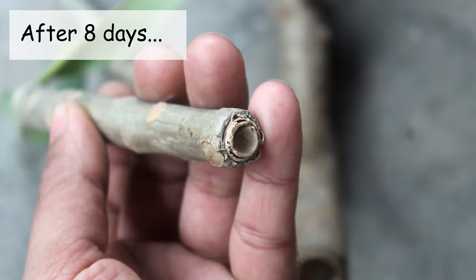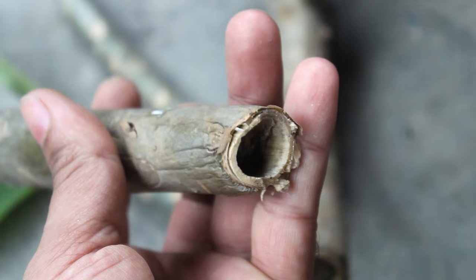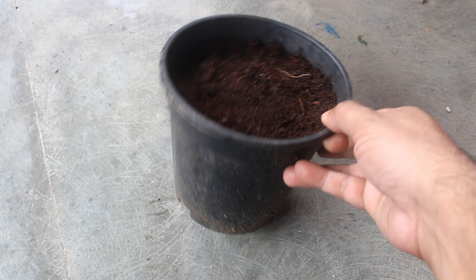Here you can see that the edges of the cuttings are dry, and at this time they are ready to be planted. Now please follow the steps. Step number one: for the pot, I am going to use a 16-inch pot.